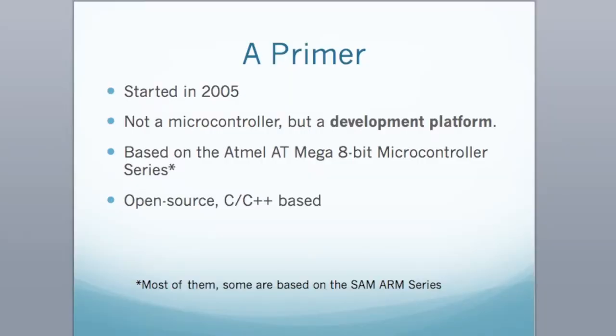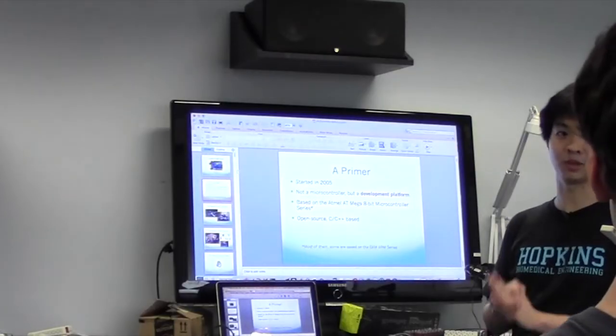It's actually based off the AVR ATmega series, which are 8-bit microcontrollers. The great news is that it's open source and C and C++ based. They've also recently released an ARM series — a different type of microcontroller line that's now compatible with Arduino.